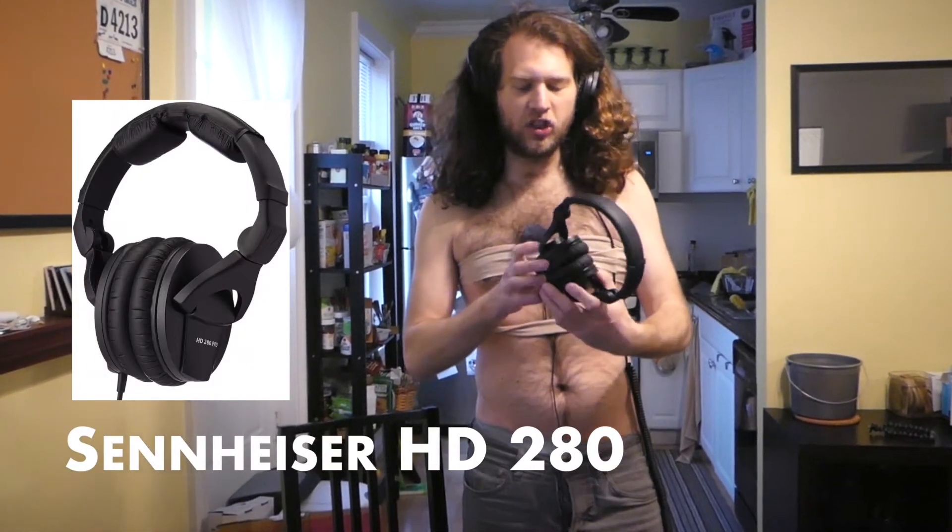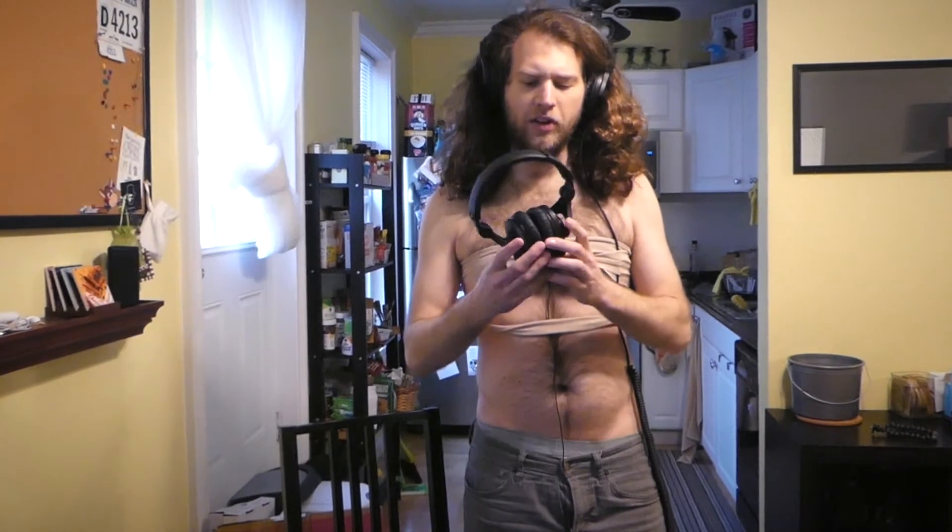If you're going to mix from home, you want to do it right. So I recommend using a high-end pair of headphones. Today we have the Sennheiser 280HD. These are a standard among mixing engineers and they're kind of revered across the industry. You can find them in home studios and recording studios all across the country. So if you're going to do it right, make sure you get a pair of high quality headphones.